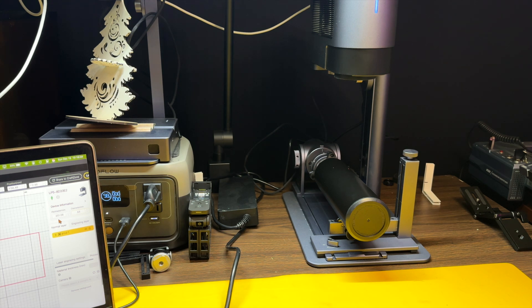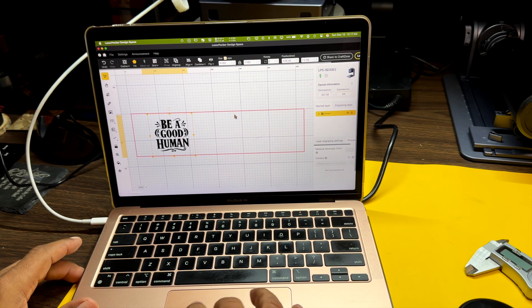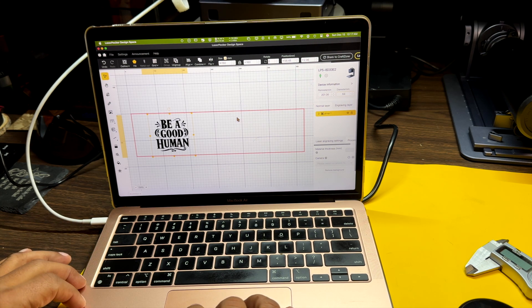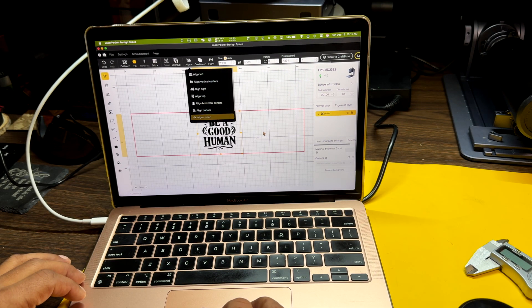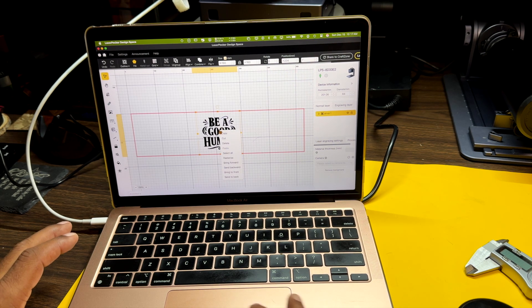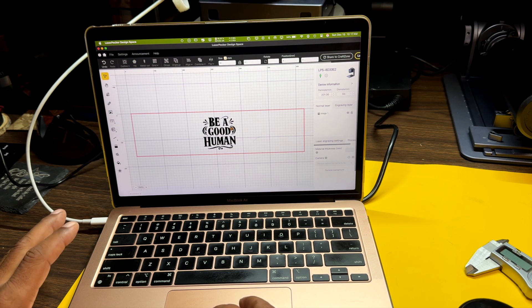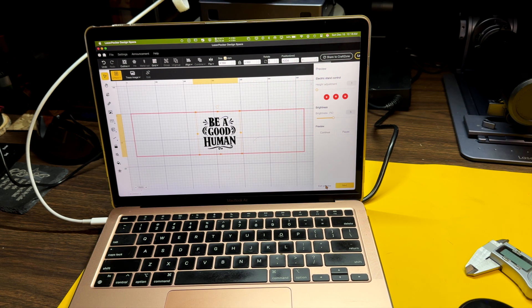Now the next thing is going to be related to your design. I have my design here that I want to go on this bottle. As I said before, you're going to need the diameter of the bottle. You want the design to be in the center, so go to alignment and align to center, depending on where you want it. Also, right-click on it and go down and click on rasterize — that's just going to make it easier for the laser to engrave onto the surface. Then hit your preview button to see where this is falling on the laser, and you may have to adjust the size of your design.